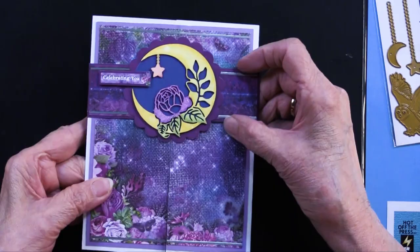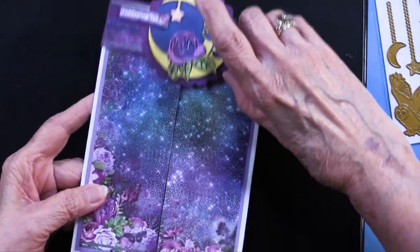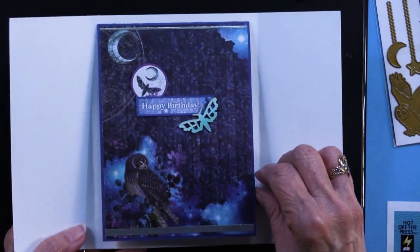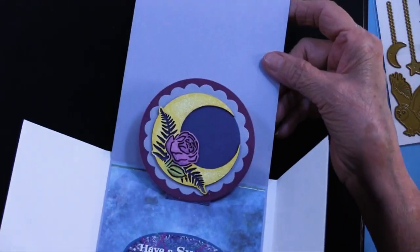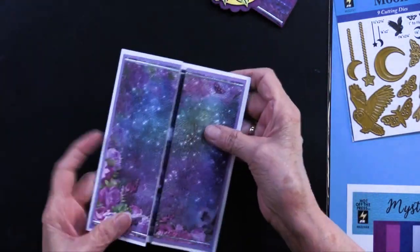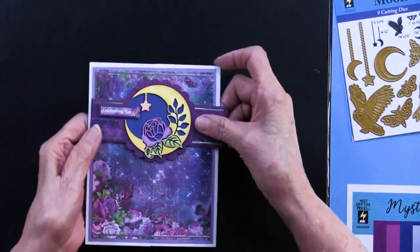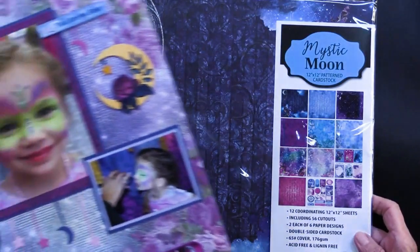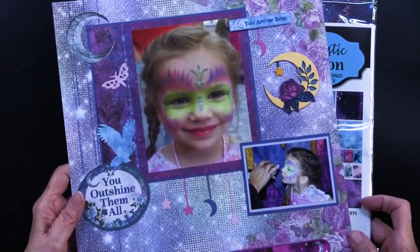This has a belly band, that beautiful chipboard, and then we open it like this — and we've got a surprise inside. Look at that, it pops up! How fun. I'll show you how she did it. Come play with us. Before we get started with Teresa's projects, I wanted to bring in this 12 by 12 scrapbook page.